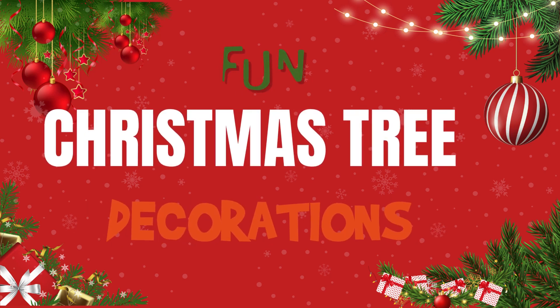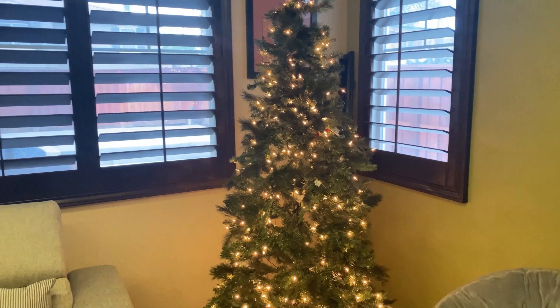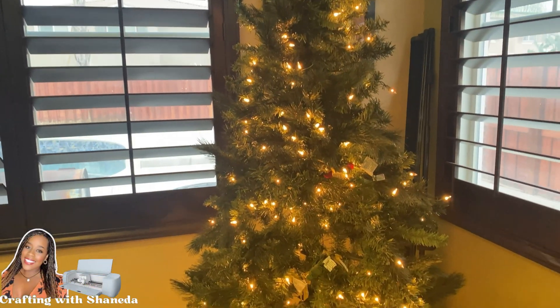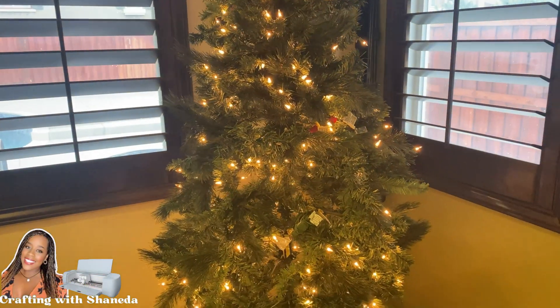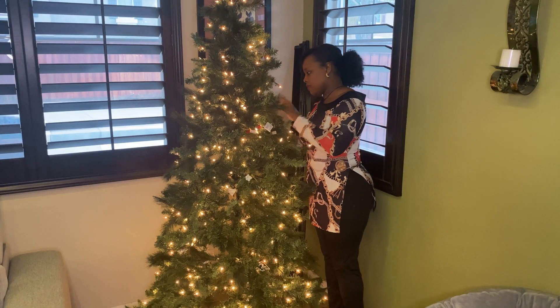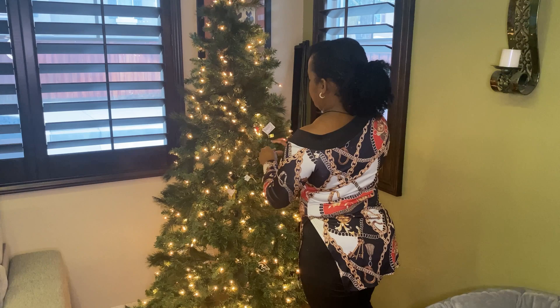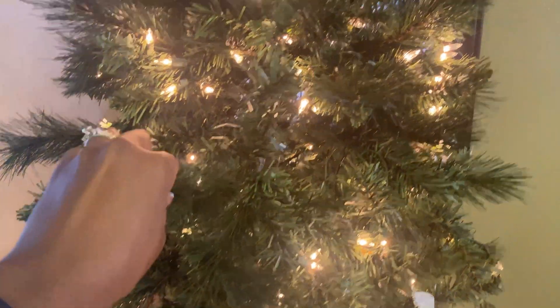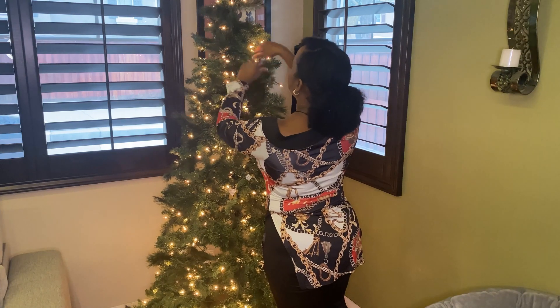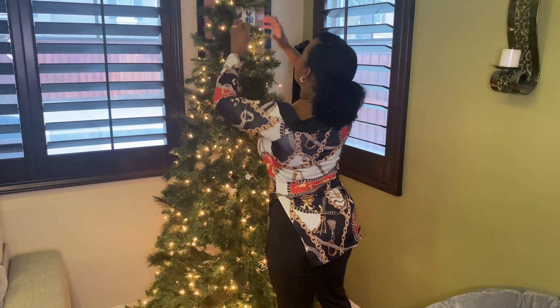Well hello, my beautiful and amazing crafters, welcome to another video — Crafting with Shenita! It is time to get ready for the holidays and I want to start decorating my Christmas trees. I usually put three trees up in our home, and this tree I'm going to start is going to be my peppermint candy tree.